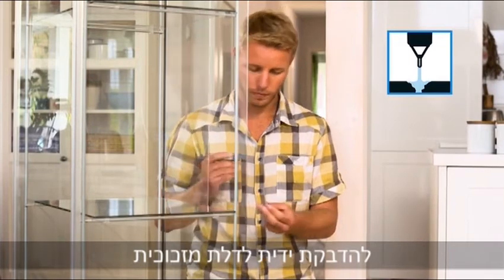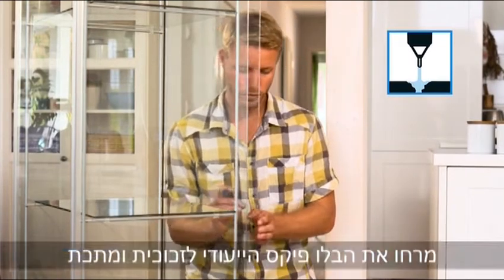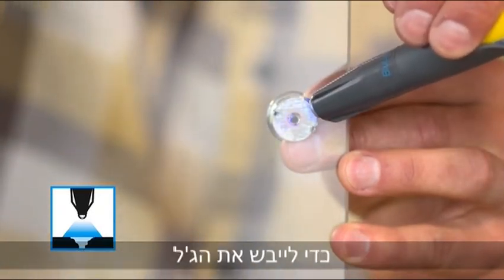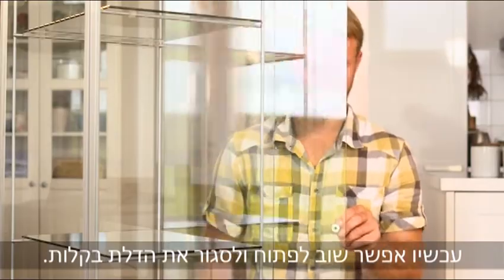If you would like to attach a handle to a glass door, simply apply BlueFix for glass and metal and use this special LED to cure through the glass. It is easy to open and close the door again.